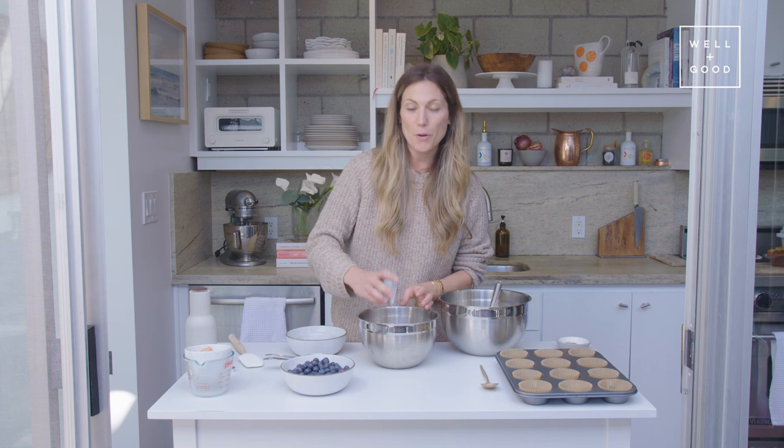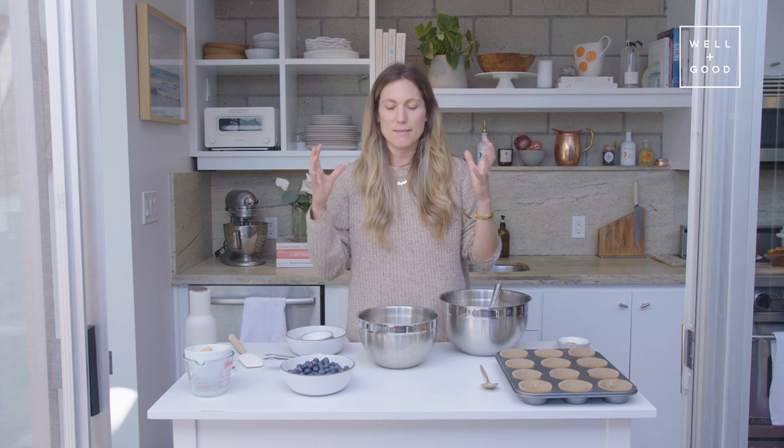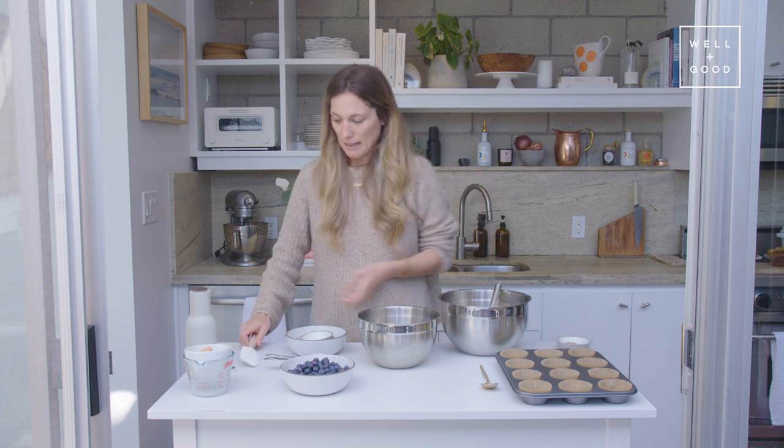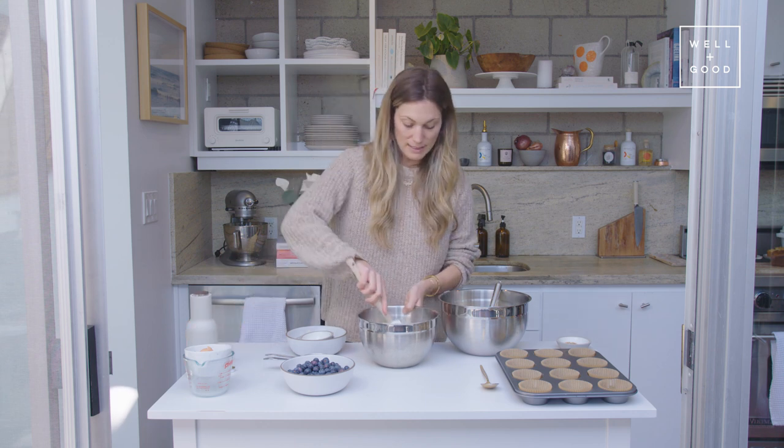That's really going to help the muffins rise and get that kind of store-bought, risen muffin feel to it. And then a pinch of salt. Then we're just going to mix this together.